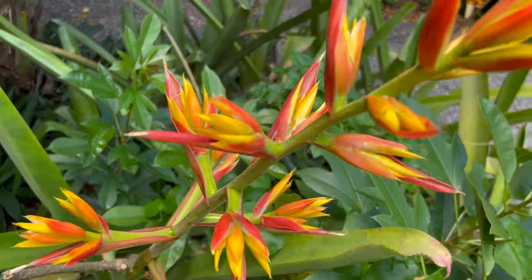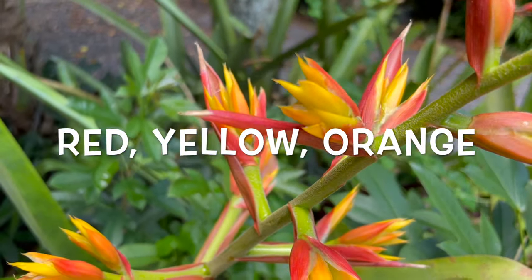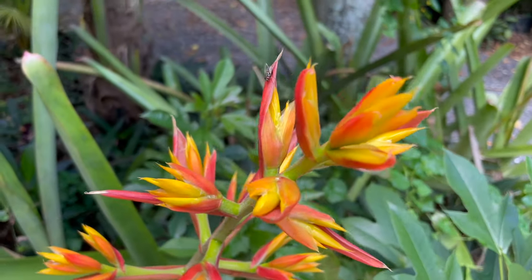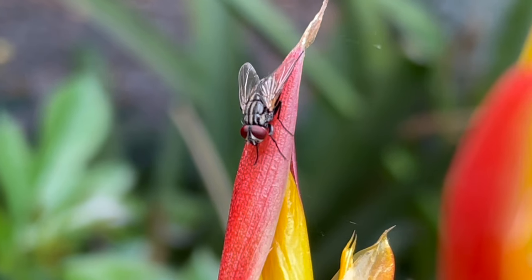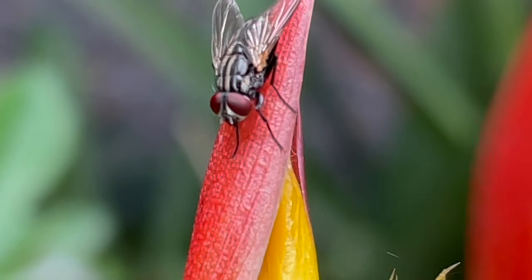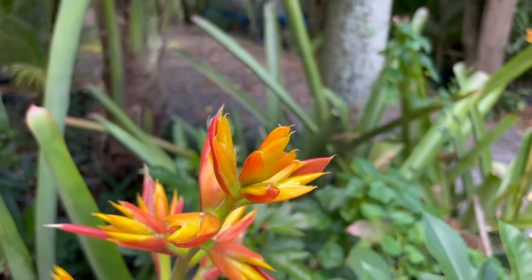What color is this flower? Red? Is that yellow and orange? Wow, look at all the cool colors. Whoa, look — a bug! That's a fly. There's a fly that landed on this flower. What color are the eyes of the fly? Red! So cool.